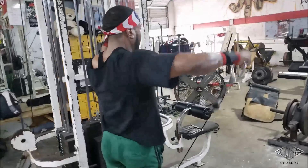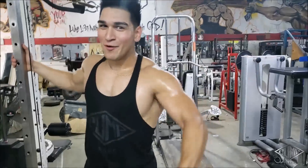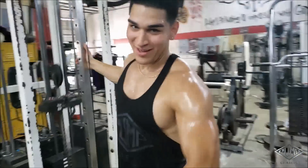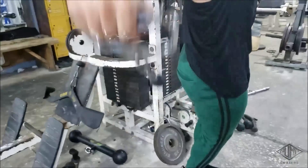On to the side delts — the lateral head. We're doing cable side raises. Don't forget to do both sides obviously. Cable side raises with our hands in front of our body. We did three sets of that.